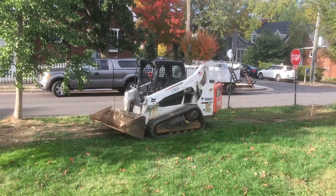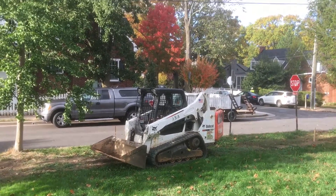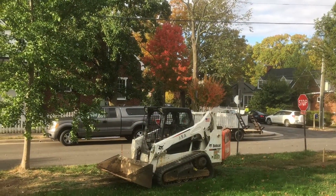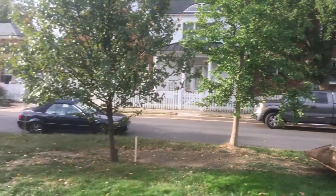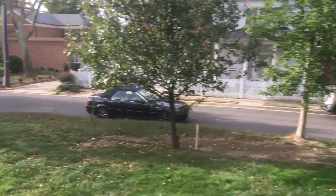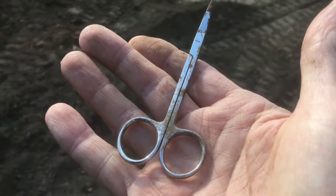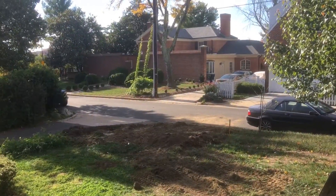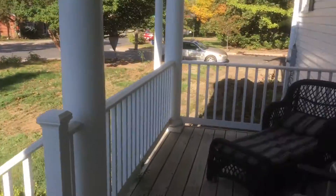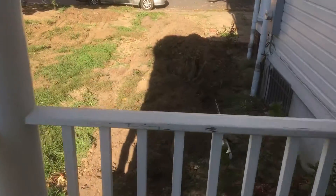We're getting ready to do some excavating and landscaping with the Bobcat, so I'm hoping to find some more stuff in the ground. I've got a space cleared over there and put a lot of dirt in the driveway and stuff. I'm going to be checking this out with my detectors to see if I can find something.